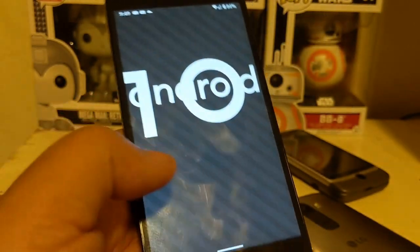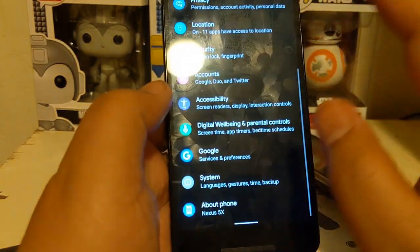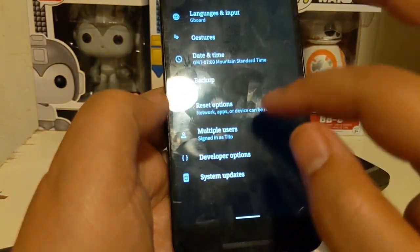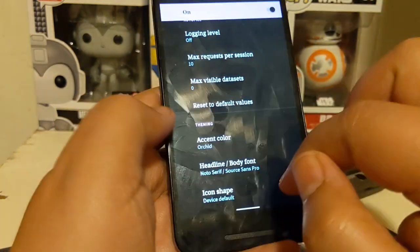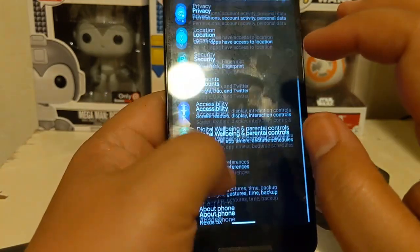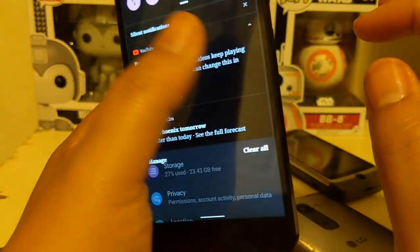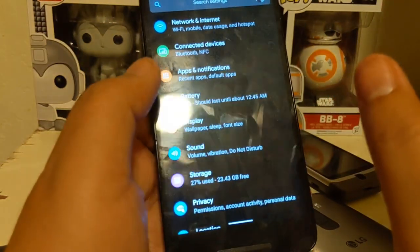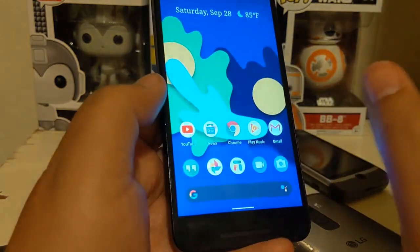Android 10 is on here and it has all the goodies you'd want. There's a dark theme, and you can go into developer options to change the accents and everything. It doesn't have the same customizations from previous Pixel Experience versions, only because this is based on stock Android without additional customizations added in, even though they could have.